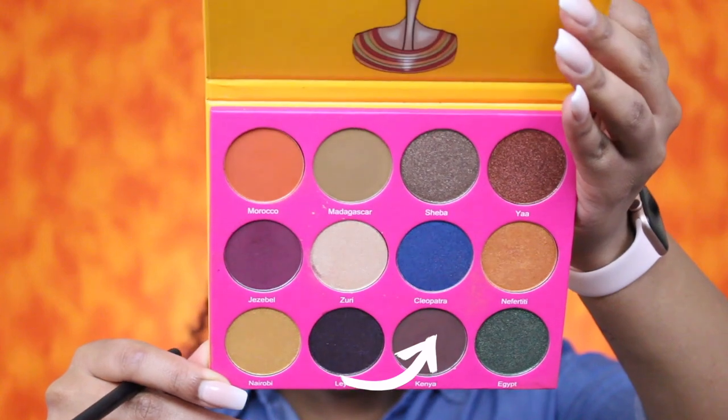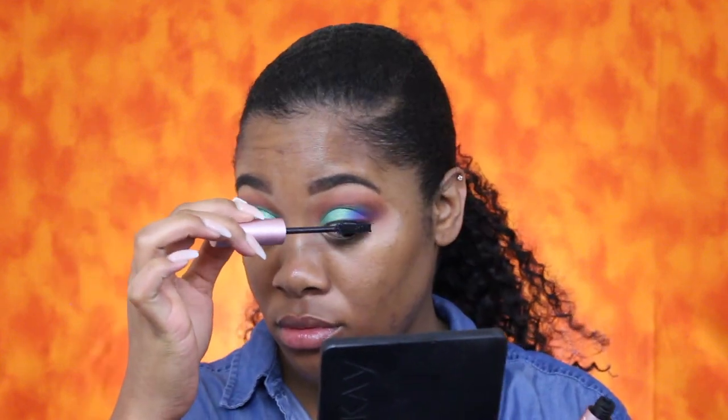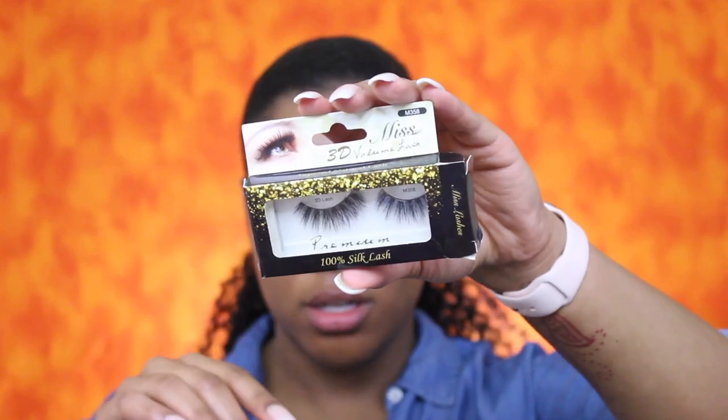Now I'm going to go back in with that dark brown Kenya just to smooth out that line. Then I'm going to coat my lashes with mascara using the Too Faced Better Than Sex mascara. For liner I'm going to use the NYX matte liquid liner. For lashes I will be wearing the Miss 3D Volume Lash in the style M358.